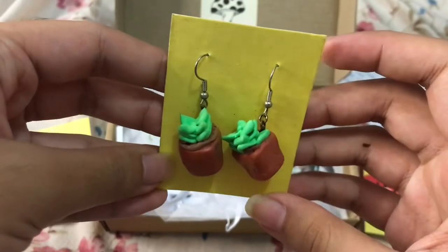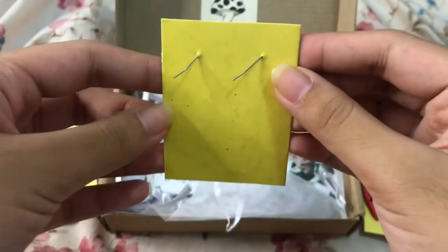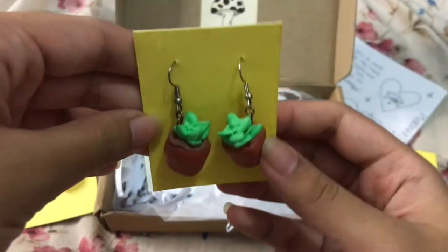And then finally, this is a plant or succulent one. And this is the back — so pretty.